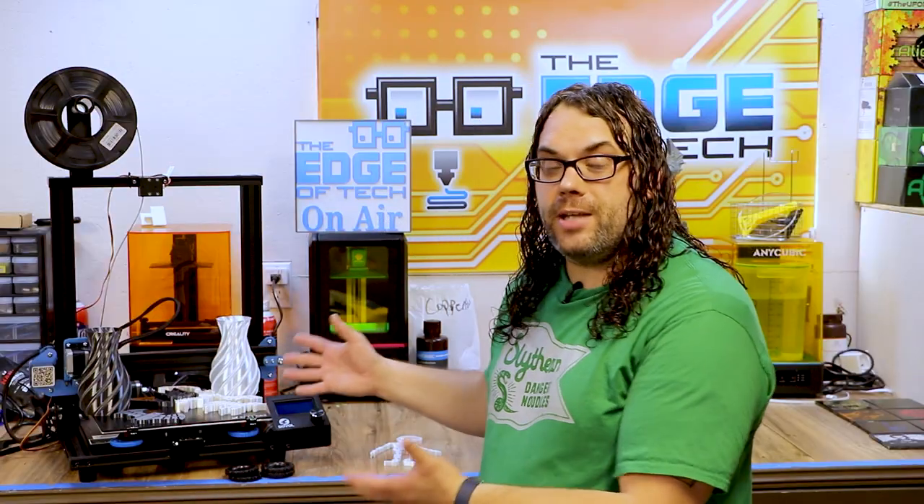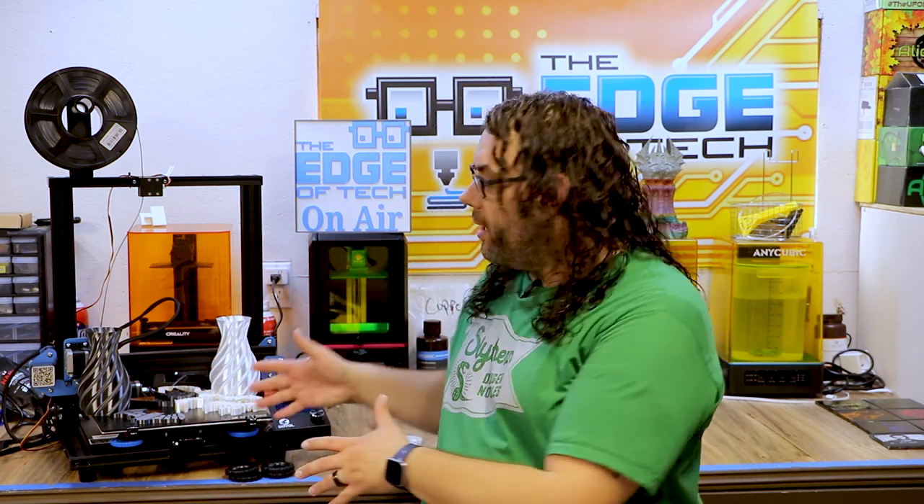Thanks to Sovol for sending me the printer to review. If you are in the market for a printer I would definitely check out the Sovol SV01 — links are in the description below. For everything I've shown today, you will not go wrong if you're a beginner trying to get into 3D printing; this is a great printer. It's printing flexi everything with nothing but a basic profile and it might have taken my top spot right next to the Ender 5.